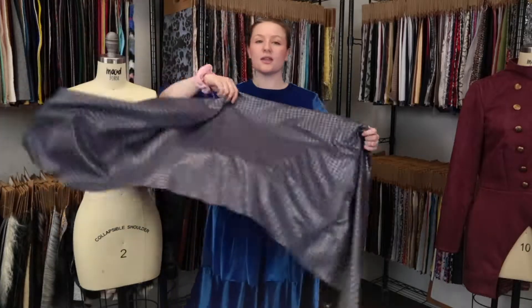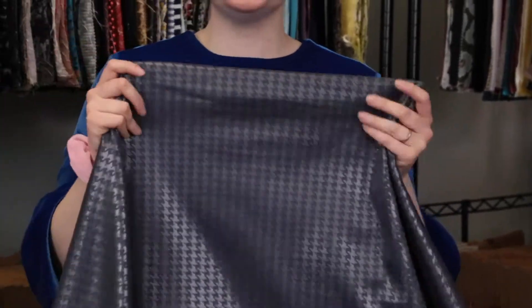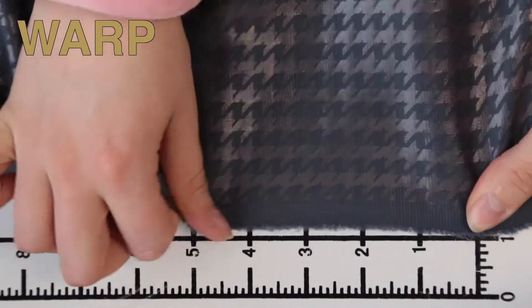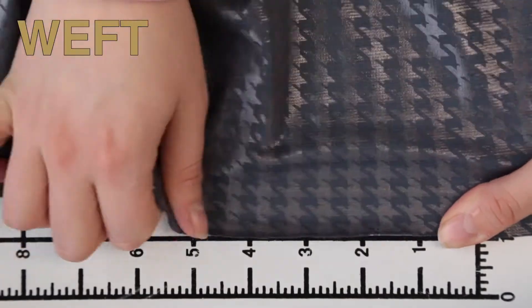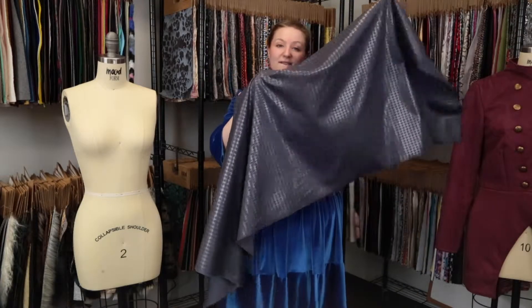Hey there, it's Molly, and I'm hanging out at moodfabrics.com working with Mood's Ponte knit with a houndstooth foil, which comes in a couple of colors. This product has a smooth, creamy hand — it's very thin for a Ponte. It features nothing in the warp but decent weft stretch, and it is opaque until stretched, so it has a bouncy, flexible drape.